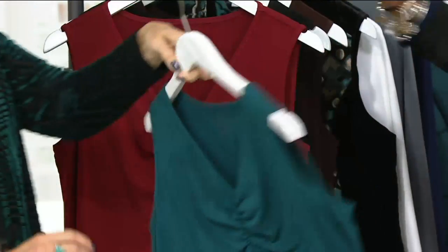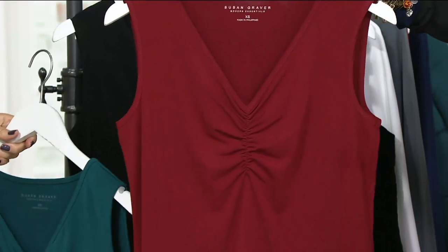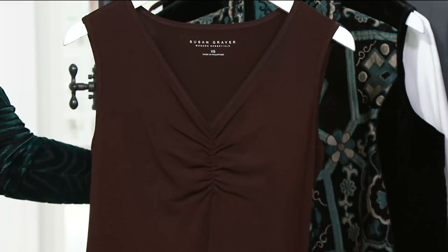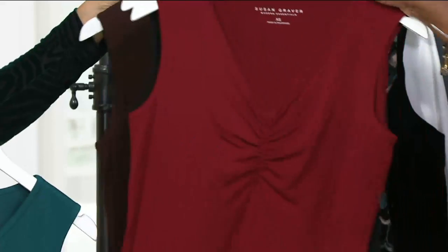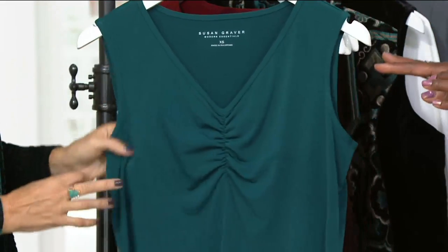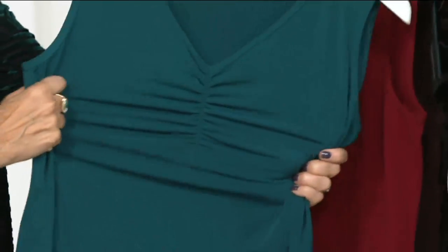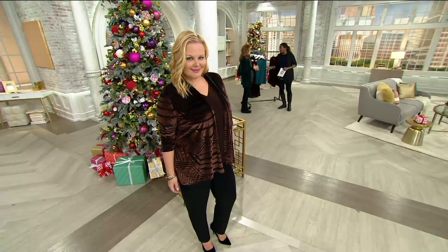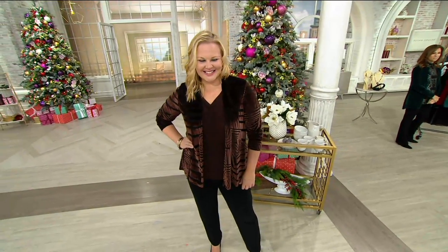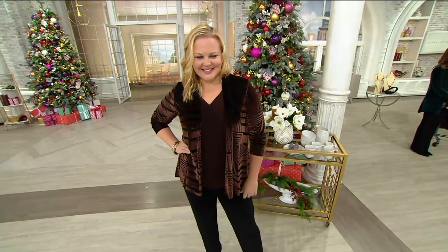Here's your teal, here's your gorgeous deep wine, there's your black, and here is your chocolate. As a woman of a certain age, I find now that I can't just put on a basic throwaway tank because if I'm having a hot flash and I've got to take my jacket off, I have to have something that's going to look good underneath. And this is one of those tops. Think about it in multiples, a 282-116.